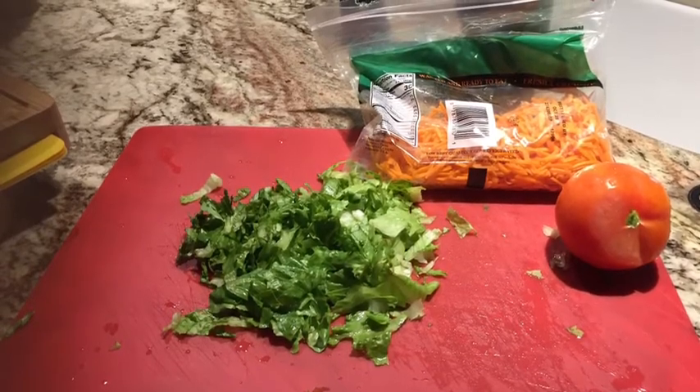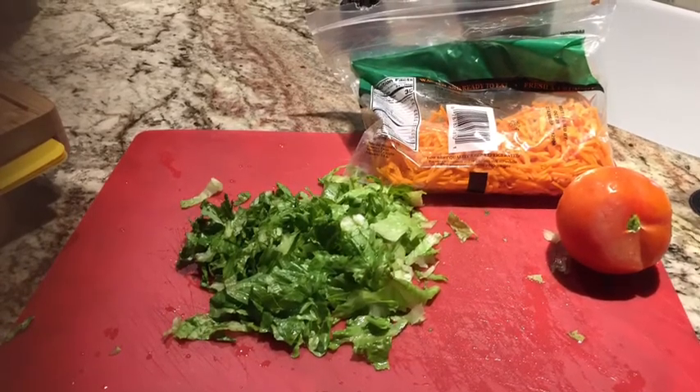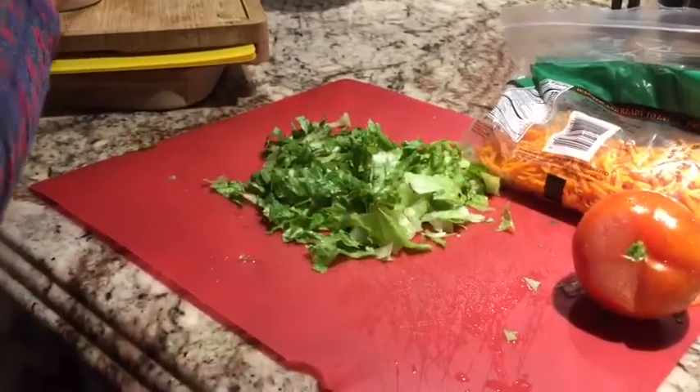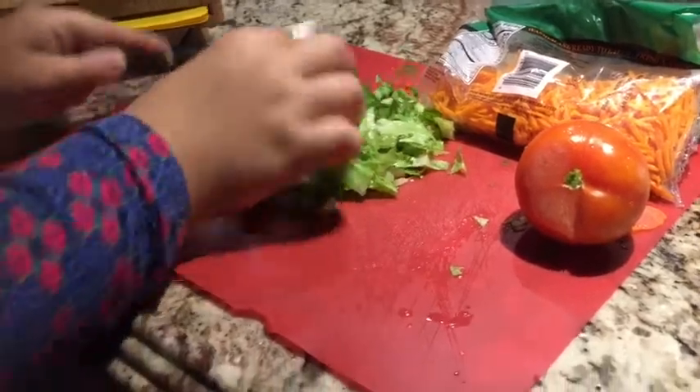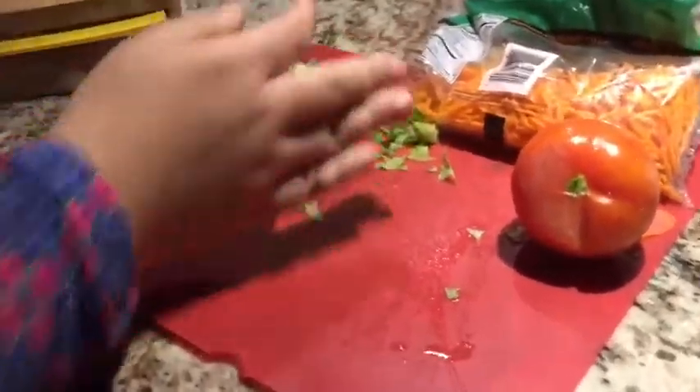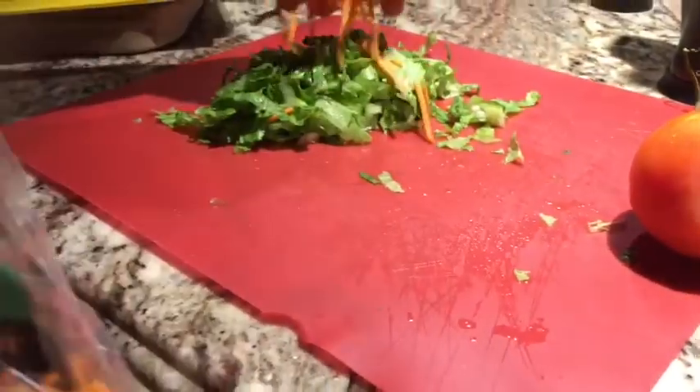So let's get started. Here's what I'm doing — I'm just chopping up my lettuce a little bit thinner, then I'm going to move that to the side and grab my chopped up carrots in a bag. Here are my carrots that are already pre-chopped and they're in a bag.